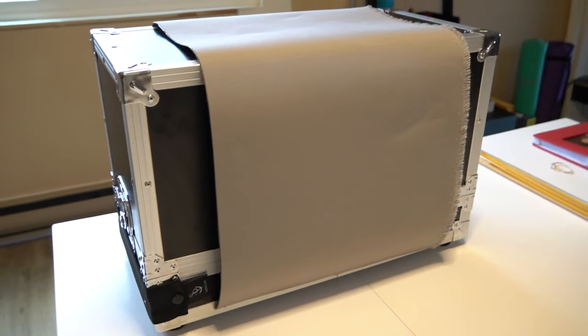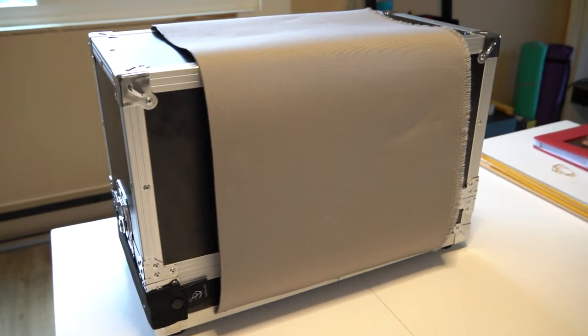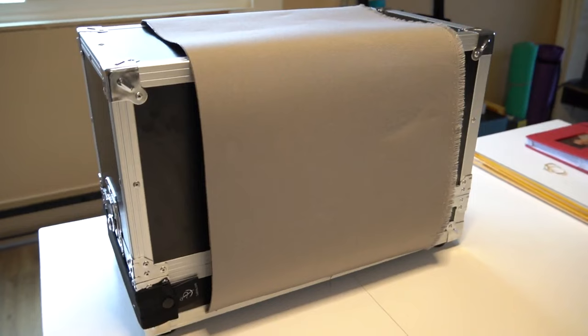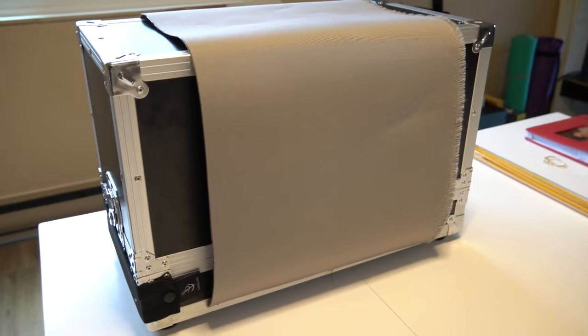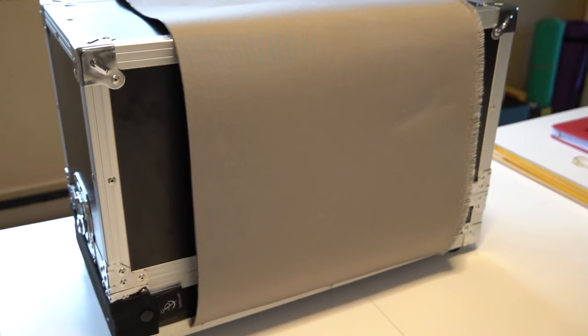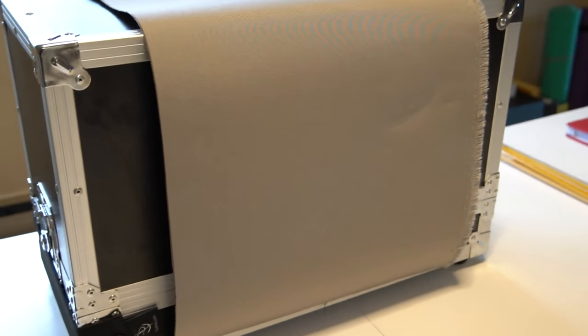We bought Sunbrella marine-grade acrylic canvas for reupholstering. It's water- and UV-resistant and specifically designed for the marine environment. The canvas work that we already have on Intention is all Sunbrella, and it's all holding up well, so that made it easier for us to make that choice.